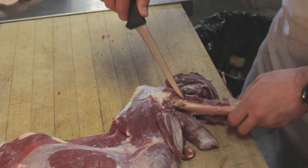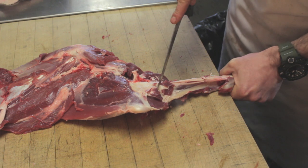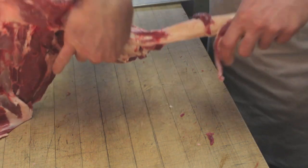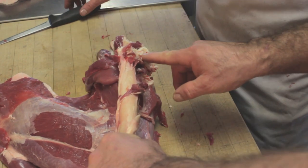Just get around everything here first. You're almost exposed right there. Just with the point of your knife, nick through there. Flip it over and see if you can pull that right back up like this. And then you have that one tendon right there that you cut.